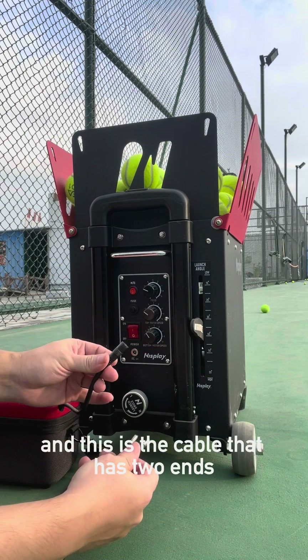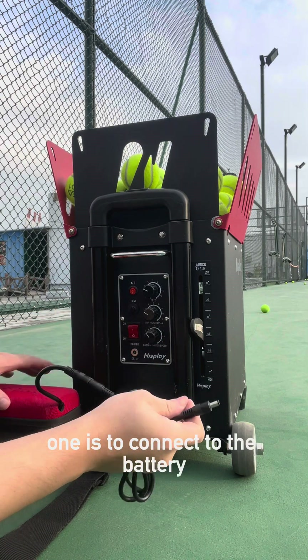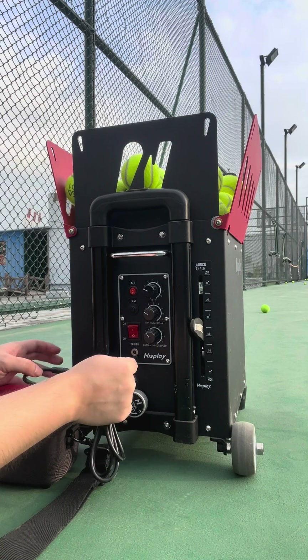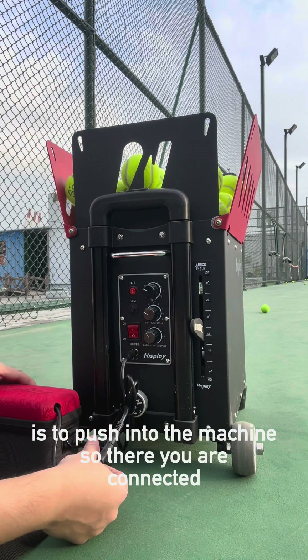This is the cable that has two ends — one is connected to the battery, and the other side plugs into the machine. So there you are connected.